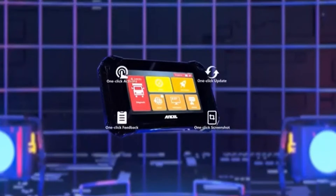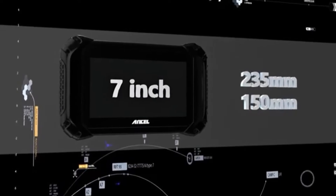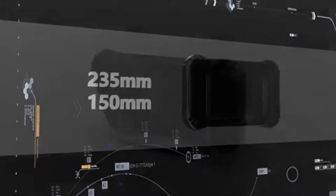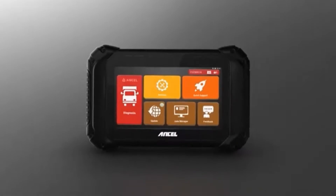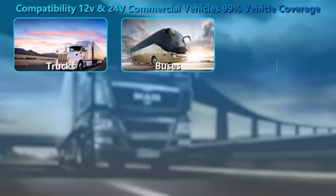Imagine a tablet packed with the brains of a professional mechanic — that's the V5 HD in a nutshell. This Android-powered scanner boasts a seven-inch high-definition touch screen, making navigation a breeze. But the real muscle lies under the hood.